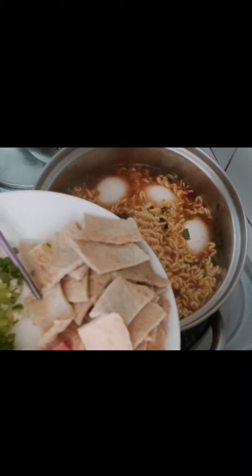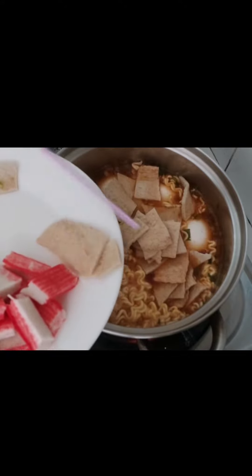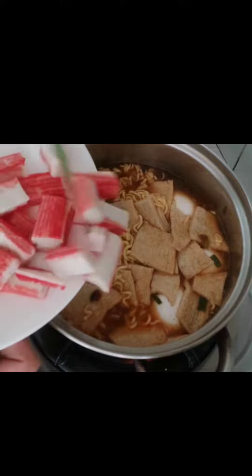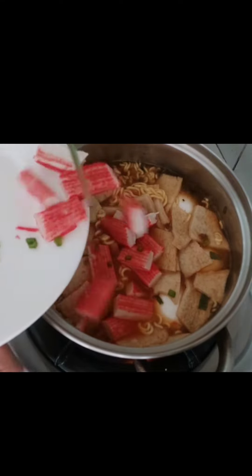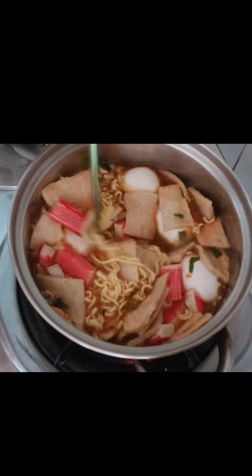Let's have the fish cake — let's put it here. There you have it. It adds crab meat there. As you can see guys, it's too...